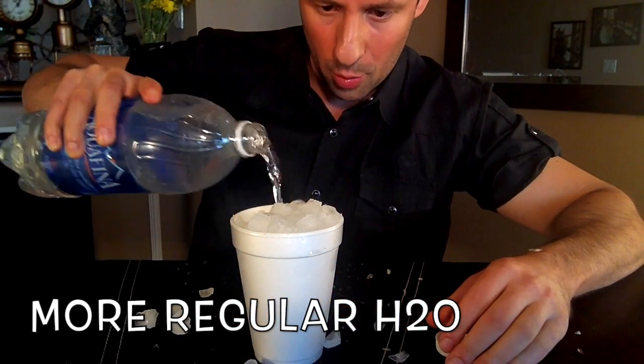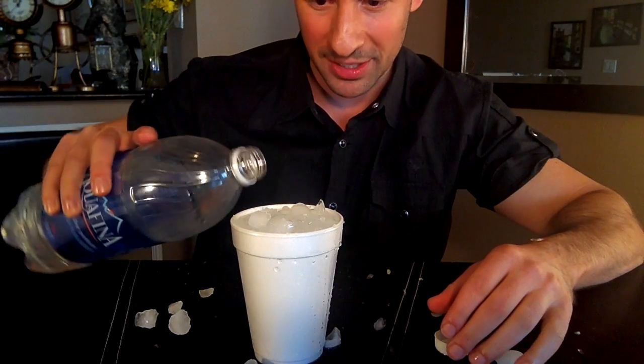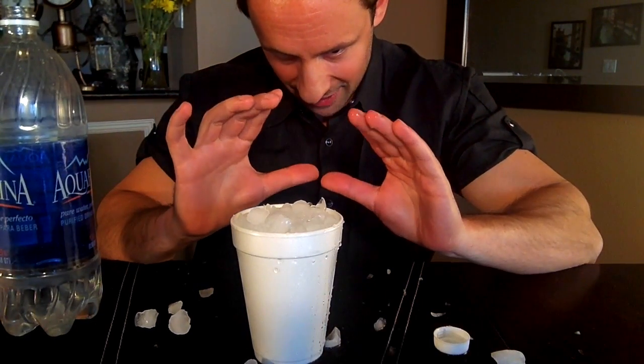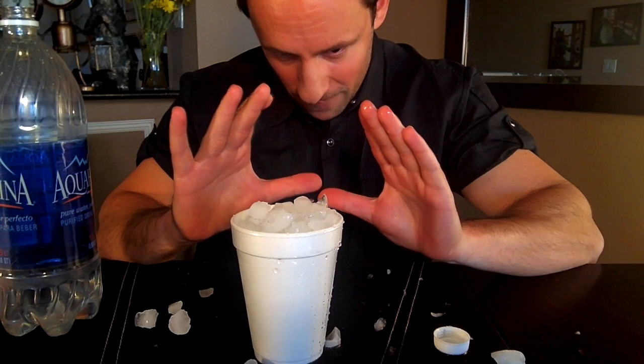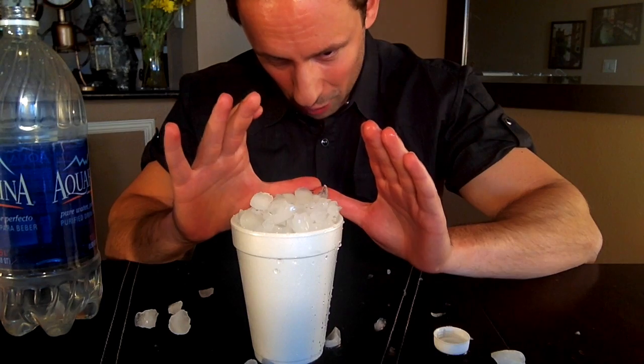You pour it all the way up to the brim, and then the third thing is the focused energy — just like this. The more you focus your energy, the more that ice volcano is going to grow.